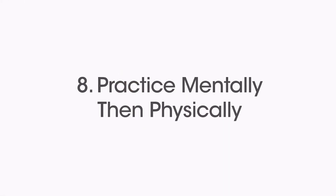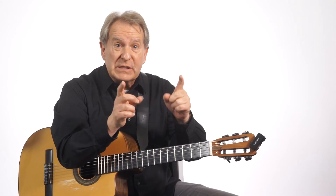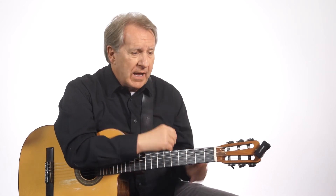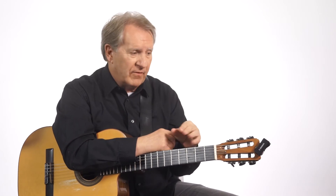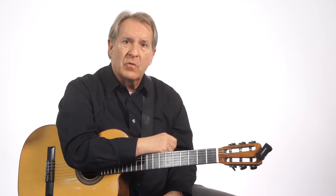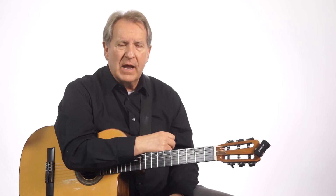Practice mentally, then physically. When I get a piece of music for the first time, this is a trick that studio players use sometimes — sit the music down, look through the music first, and imagine yourself playing it. Notice things like a fingering you've got to be careful of, or a chord you've got to be cautious of, or watch that rhythm right there. So practice it mentally, go through the piece mentally, and then physically start to practice the piece.